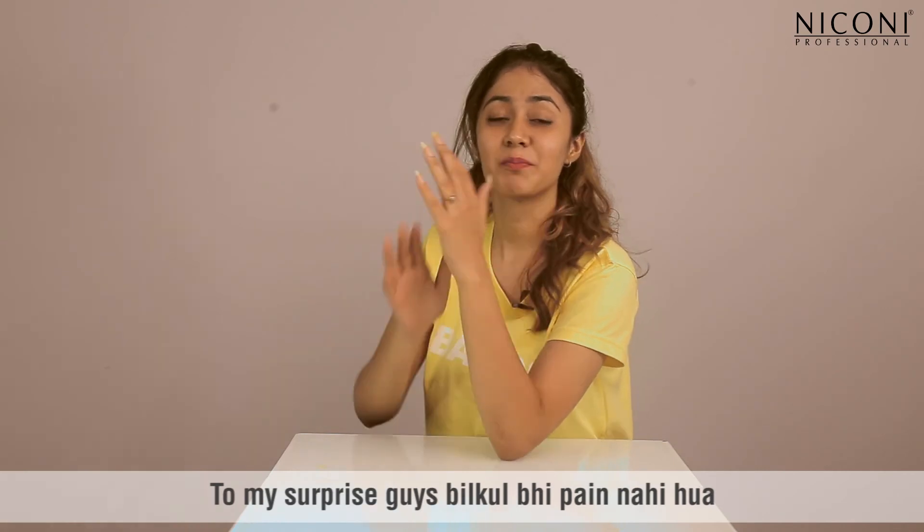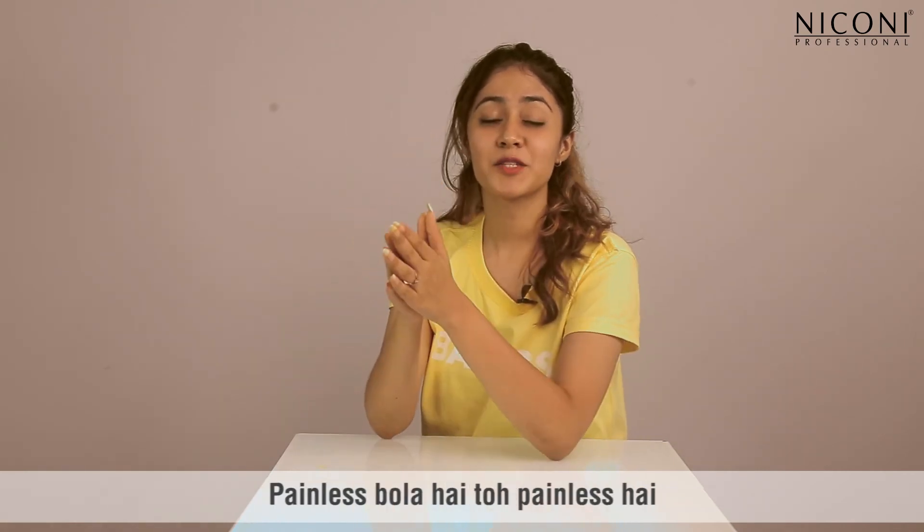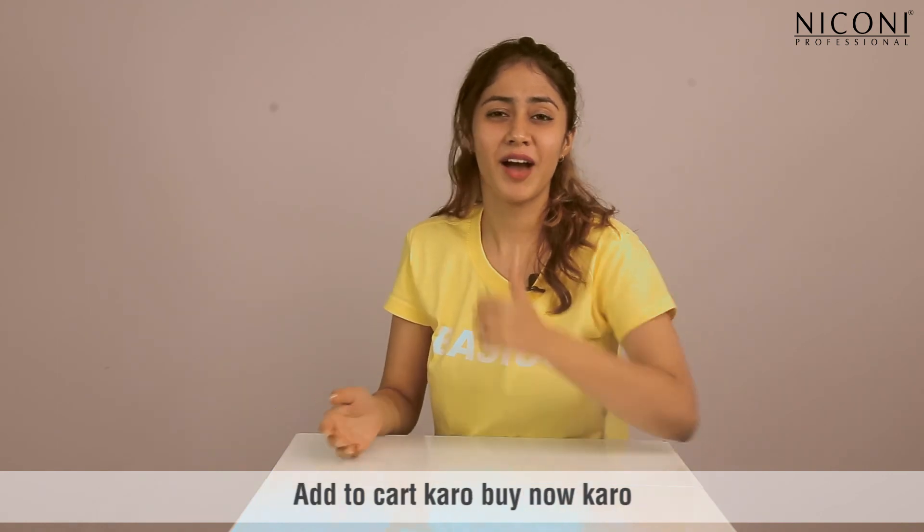To my surprise guys, it has no pain! Painless is said, and it is painless. Add to cart, buy now!